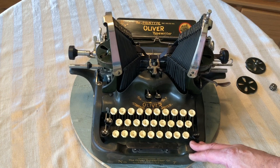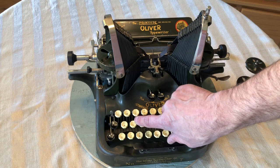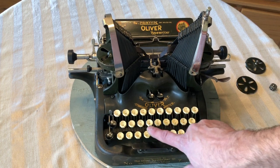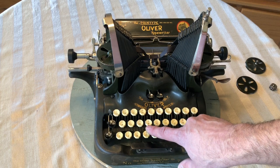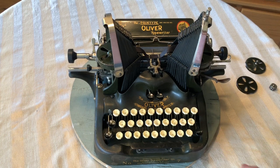It has a neat look to it. The only wear is on the S, and it's right up by the dollar sign — that's a little light. But all the other keys show up really well. The F and the G have a little bit different symbol on top. The F has a one quarter, and the G has a half. So it's a little bit different keyboard.